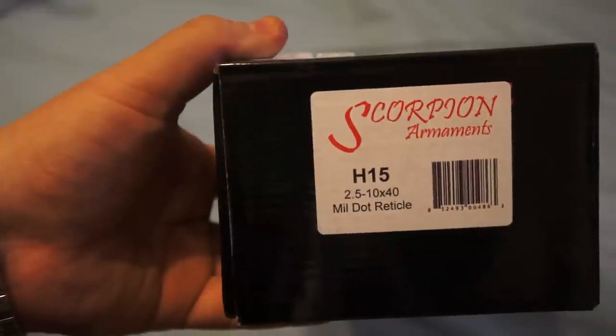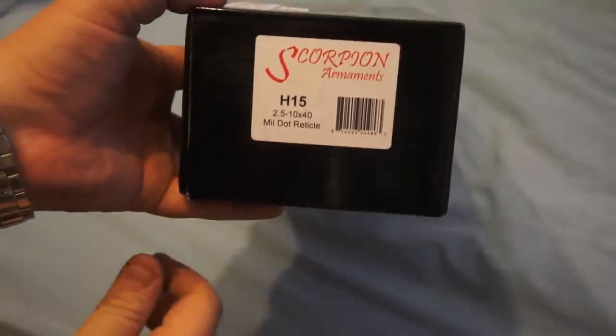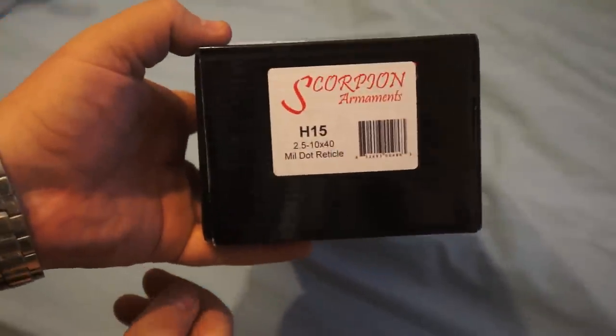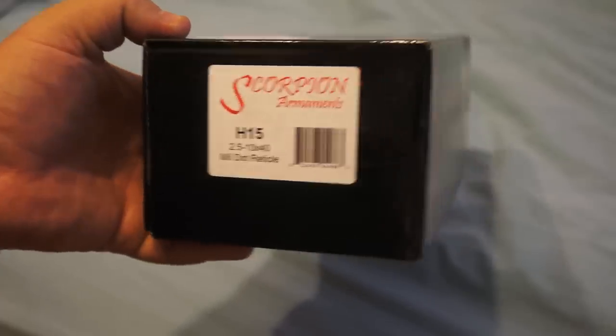It's showing the model — it's an H15 2.5x10, mil dot. I don't think it said what type of reticle it was in the description, but it's a mil dot, which I prefer.